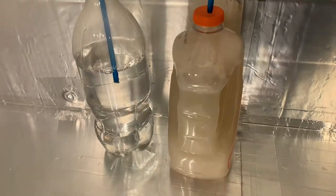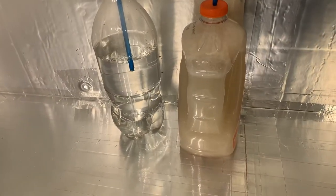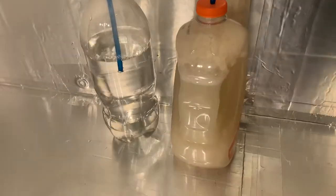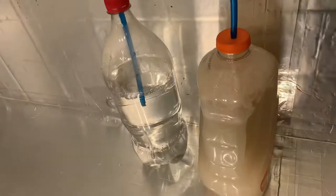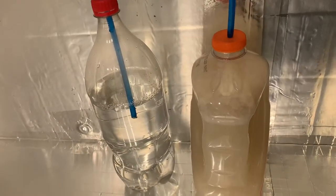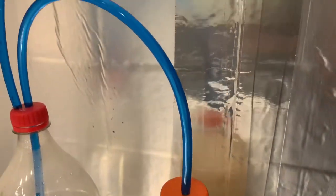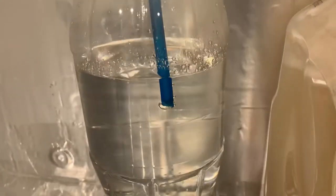Hi everybody, here's my homemade CO2 — super easy, super affordable. Water, two cups of sugar, two packages of brewer's yeast. It's all working its way out of here into this little tube. The tube shows me in the water that the CO2 is being released.